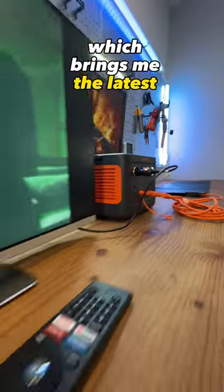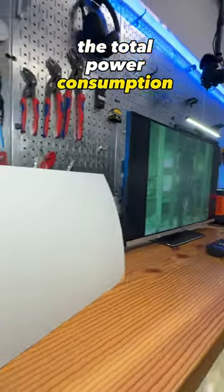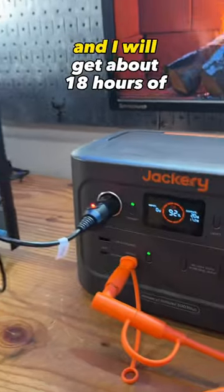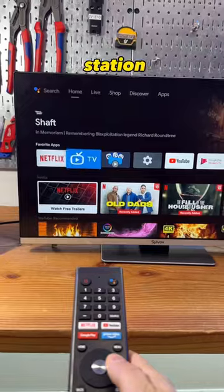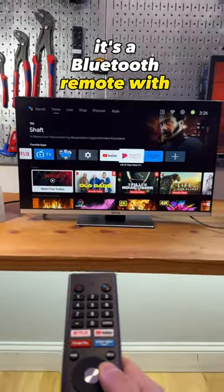Which brings me the latest news. The total power consumption is around 20 watts and I will get about 18 hours of runtime from this Jackery power station. It's also a Bluetooth remote with voice control.